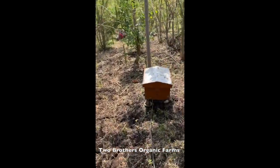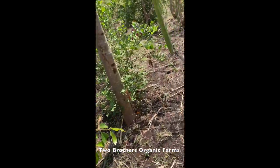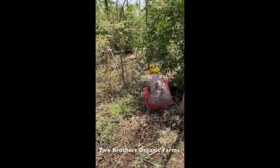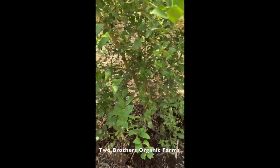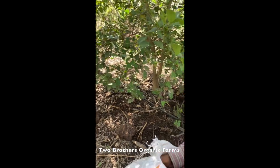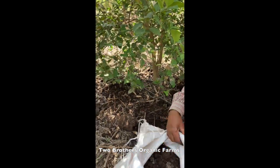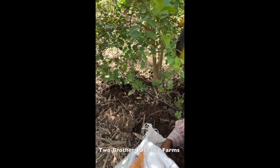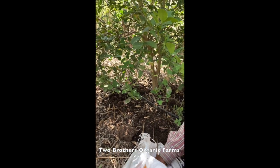The variety of these nimbu trees is kagsi - it's an old desi variety, not the new hybrid variety. These trees have been grown only on the basis of desi cow dung manure, compost, and slurry. This activity happens every three to three and a half months, whenever there is enough manure accumulated at the cow shed and it's well composted.